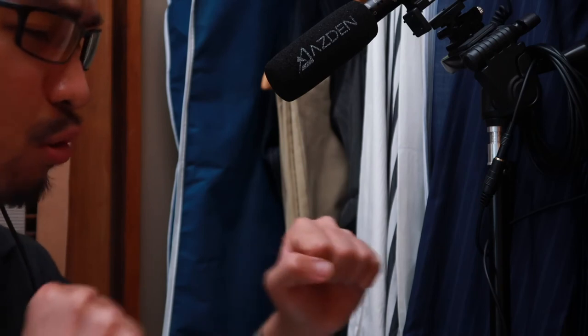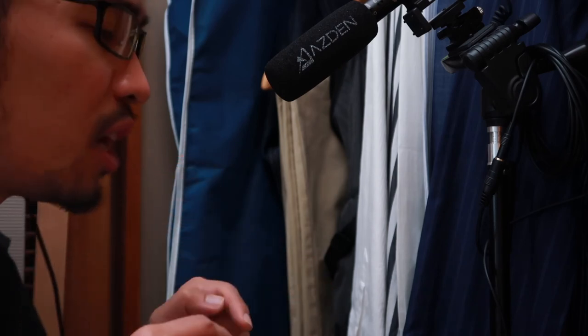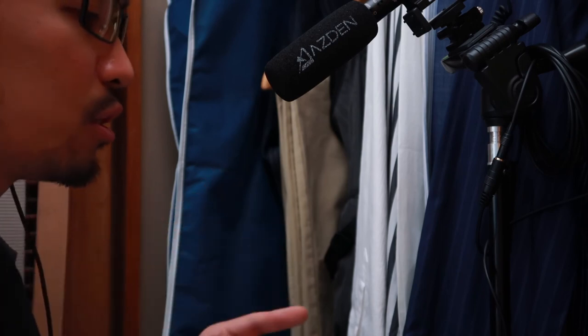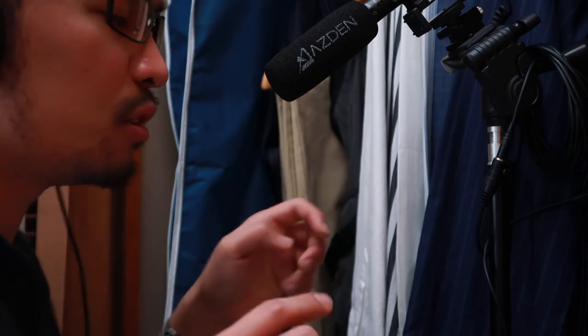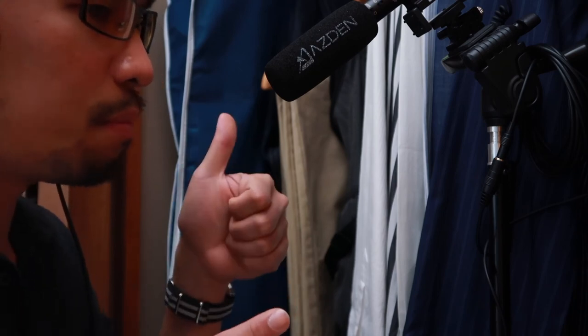There you have it — the Asden SGM-990 shotgun microphone with zooming capabilities. Links to the Asden SGM-990 can be found in the description below. I suggest and ask you to purchase this microphone through that link if you like it — it gives me a small percentage of the sales at no extra cost to you. If you like this video, give it a thumbs up; if not, a thumbs down — but I hope you don't, because I'm trying to grow this channel. Thank you and I will see you soon.